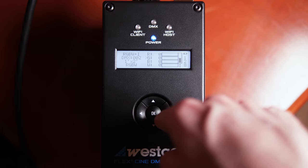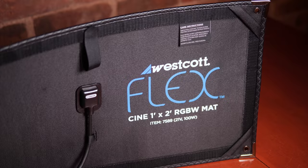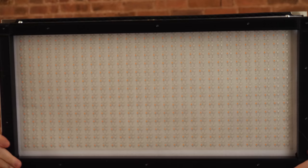In this flicker test, I just want to find out: can I use any of these LEDs at high frame rates when shooting slow motion or at really fast shutter speeds? At 240 frames per second, the Westcott looks fine — it's consistent between frames. Westcott says it's flicker-free up to 960 frames per second, so even though my camera can't capture that many frames per second, I should be able to produce flicker at really fast shutter speeds.